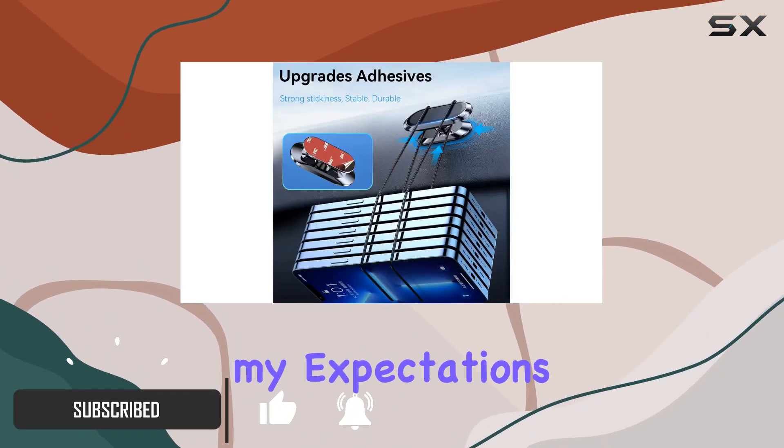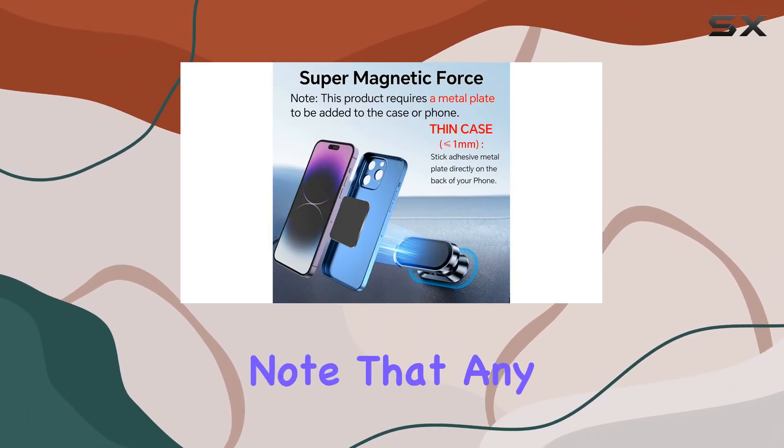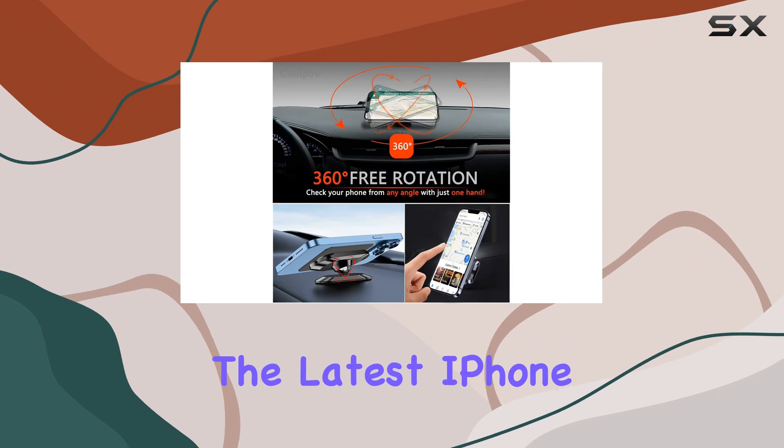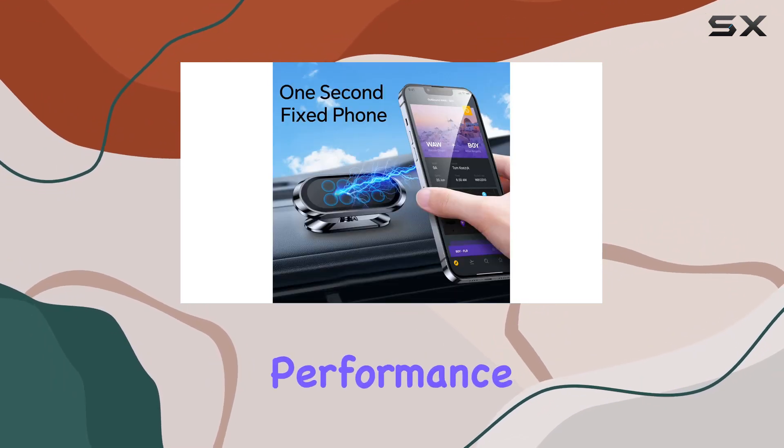The two-pack comes with four metal plates, and it's important to note that any device — even the latest iPhone 14 or 13 — must use these metal plates for optimal performance.